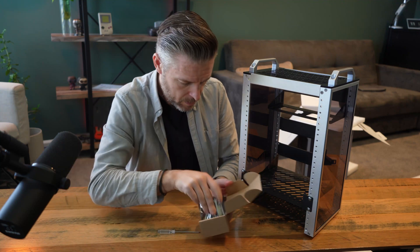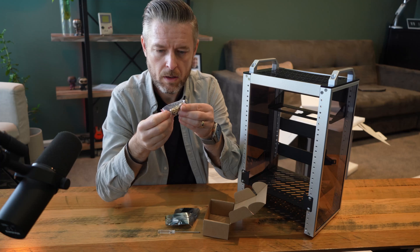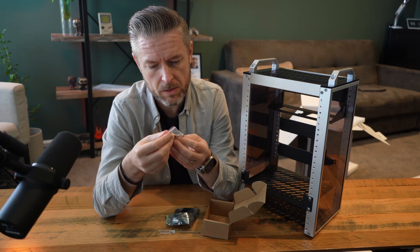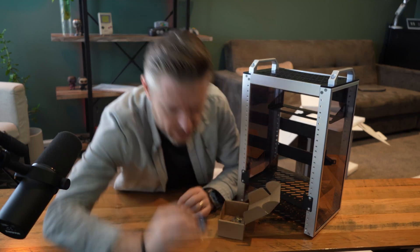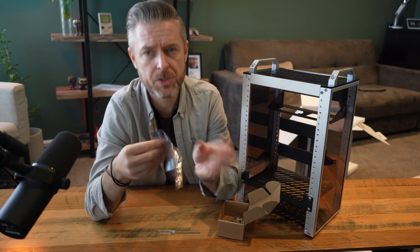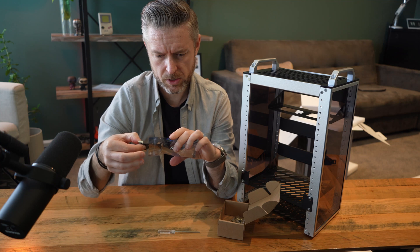A little screwdriver. Nuts and bolts in different sorts of configurations — looks like there's a whole bunch of different sizes, which is handy. And then what's this thing? This is a DeskPI KL P24. I'm not actually sure what this one is, but let's see.